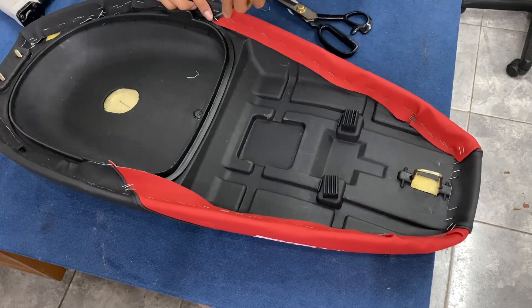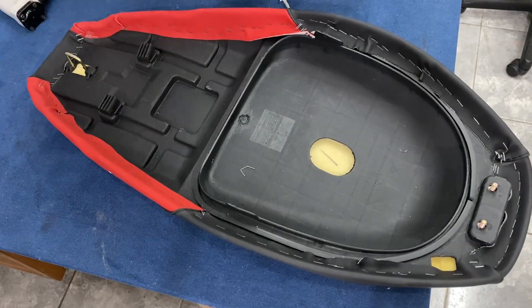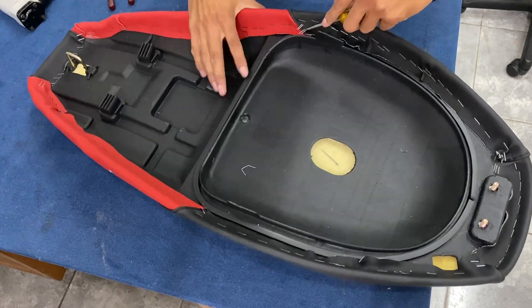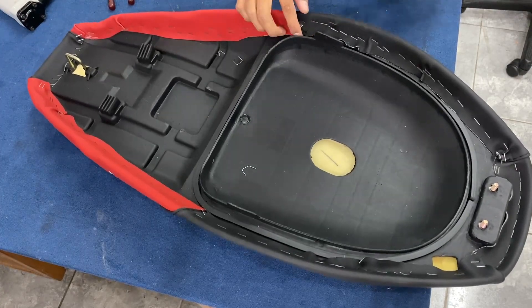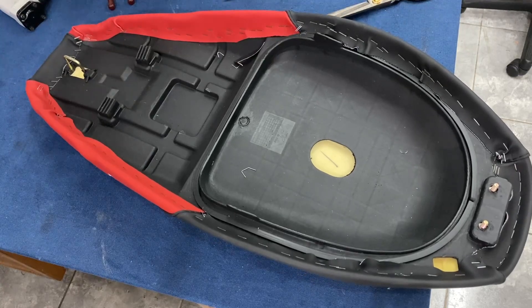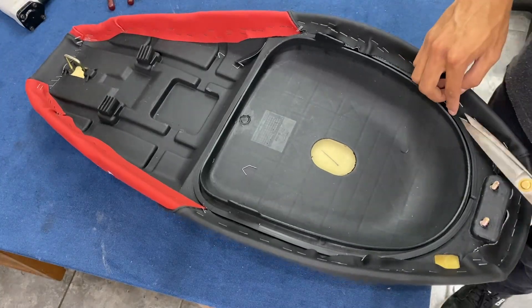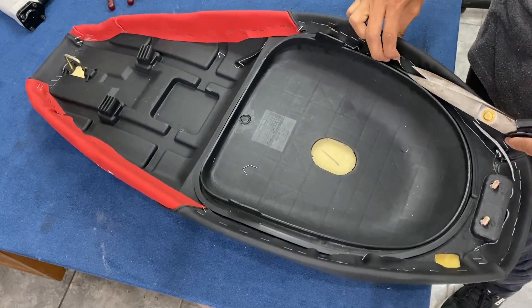Lo que hacemos ahora ya para finalizar: recortamos todos los sobrantes del material y ya está casi listo. Espero que les haya gustado el video y que en este momento se encuentren bien y que este video les haya servido. Nos vemos en el próximo video.